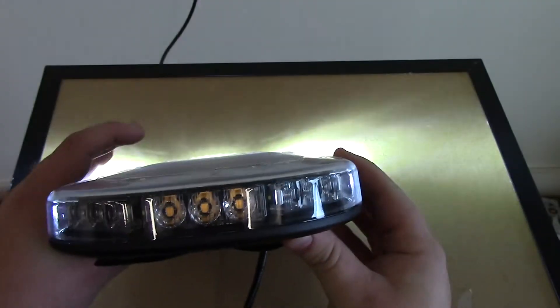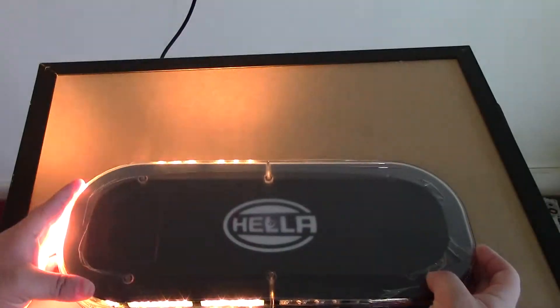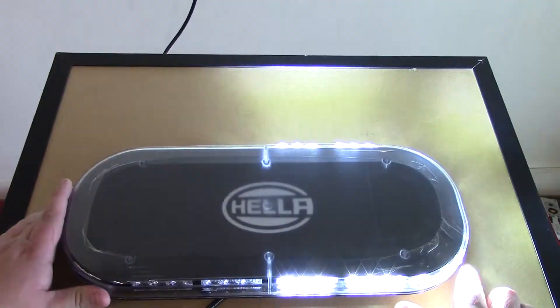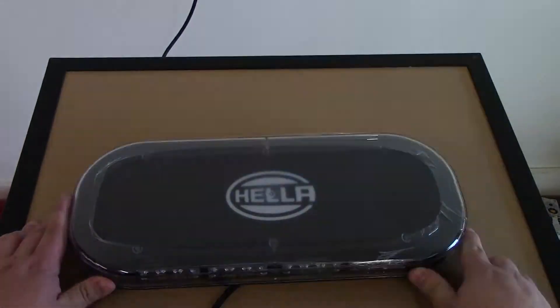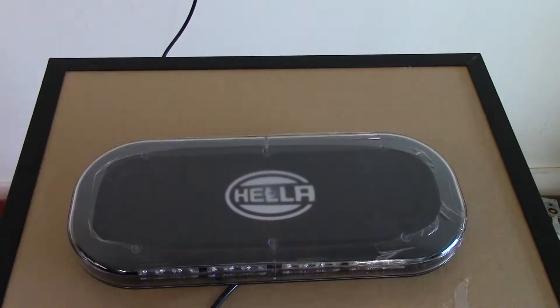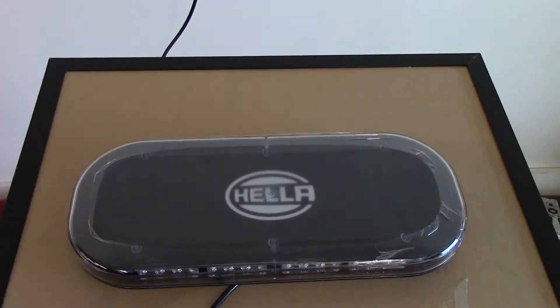As you can see all the way around the light bar, very good output — very bright. Of course, if you're not familiar with Hella, Hella imports and manufactures products from all over the world. This is a good example of a product that just got released.